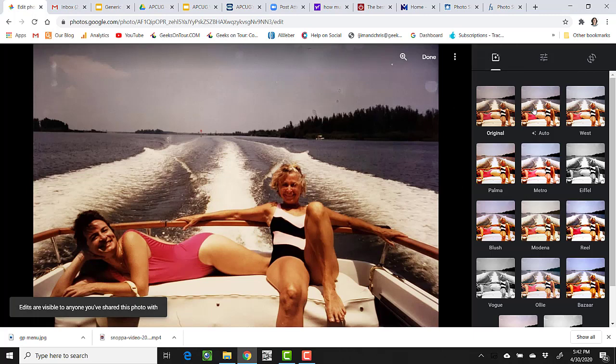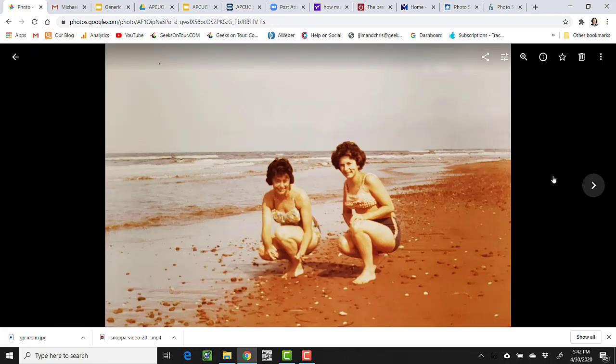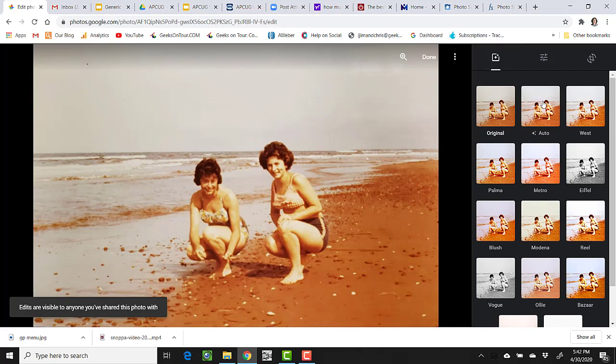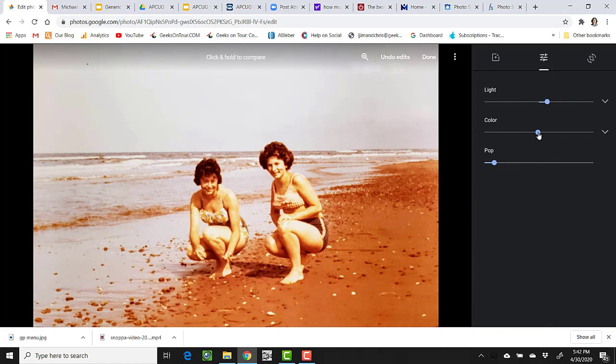I can always use Auto though — Auto Correction brightens it up a little bit. And the third one, just do an Auto. How about an Auto and then we'll go to color and just back off on the color a little bit.